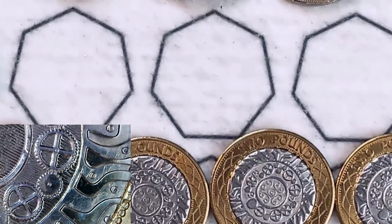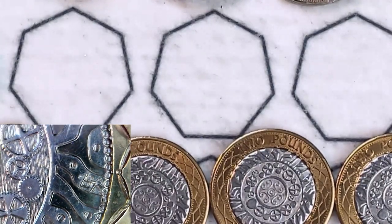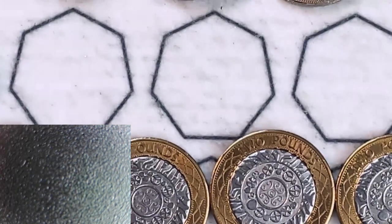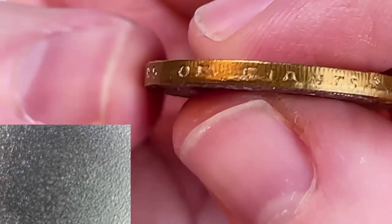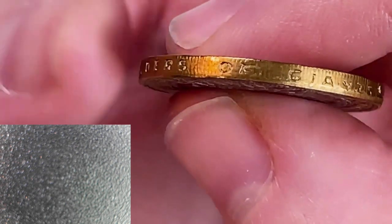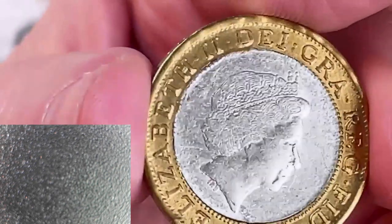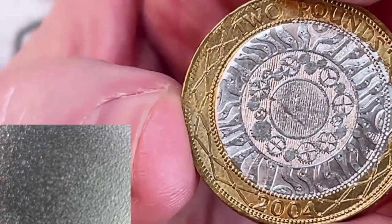So that's our first coin, 2004, and clearly not in great nick. Another thing worth looking for is the edge inscription — sometimes fakes don't have an edge inscription at all, and sometimes it's quite poor. That should say 'Standing on the Shoulders of Giants.' It's not a bad attempt, you can read it all, though 'Giants' goes a little skew. Overall it's not great quality, but you will see worse. Let me just show you the 1999 edge inscription — you can read it quite clearly, and there's a nice milled edge as well.